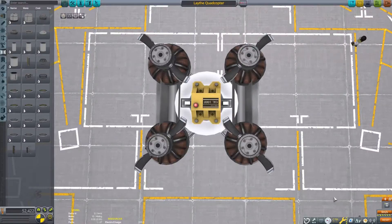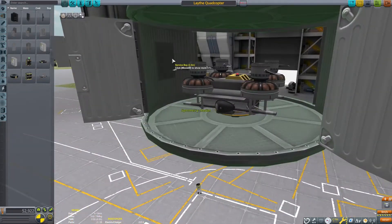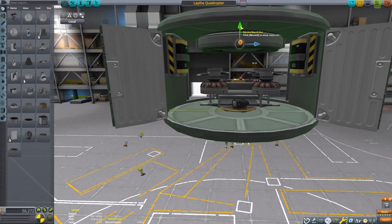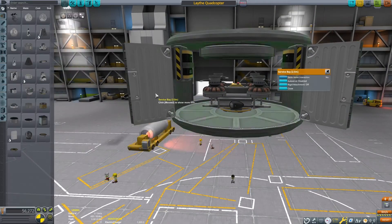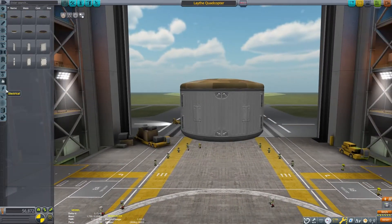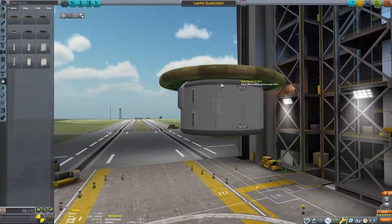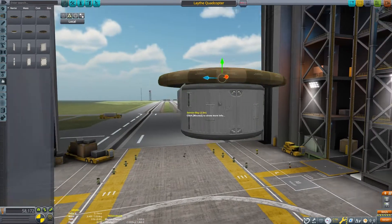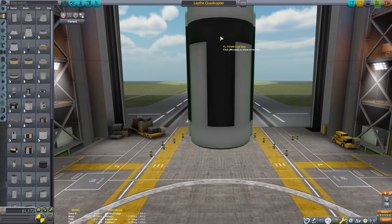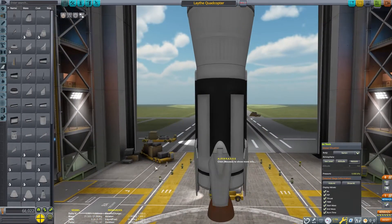Our last build will be a Laythe exploration craft. This will need to be a bit more complex, as exploring Laythe requires a craft that can go to the various small islands. I have designed a small quadcopter that I intend to send to Laythe, and now we need to build a craft capable of getting it there. This tutorial is focused on aerobraking, so I am less focused on describing all the details of each craft. I have other tutorials focused on those topics. Please feel welcome to ask any questions in the comments section — I am usually able to answer quickly.